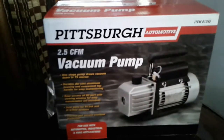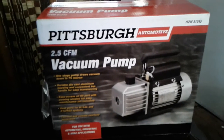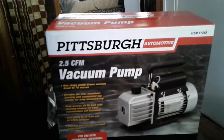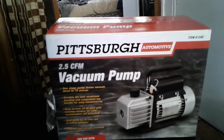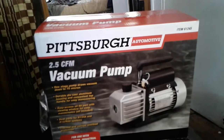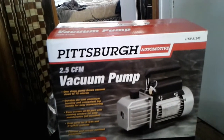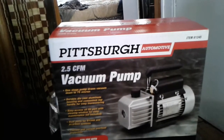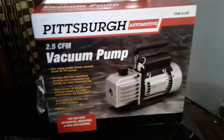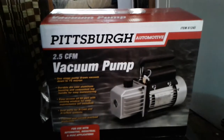Hi guys, I'm just gonna make a quick video about the vacuum pump that I got at Harbor Freight. The item number is 61245 and it's a 2.5 CFM vacuum pump. I got it for $105 after all the discounts. The cashier gave me like 20% off, and I got a warranty for this one for like a year or more, so it is a pretty good deal. The original price was like $125.